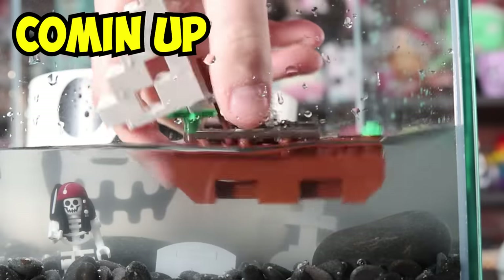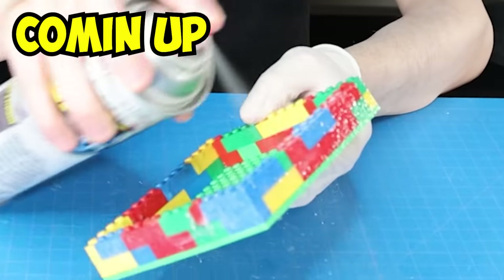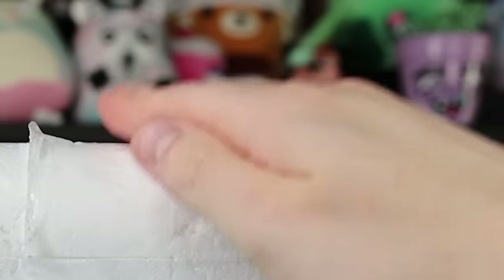In this video, I will build a creepy, haunted-looking aquarium made out of Lego. I'll even be populating it with my very own betta fish, the newest addition to my family. Looks like a feisty one. Oh, look, he's following my finger. How cute.